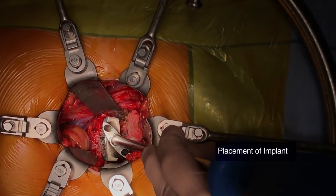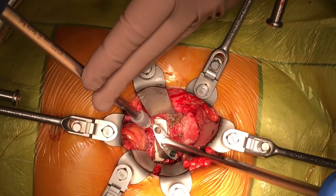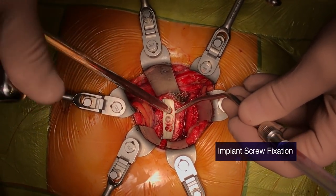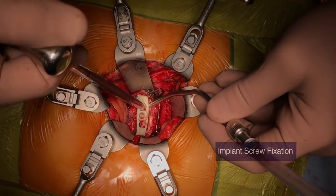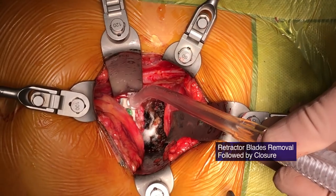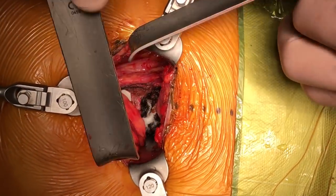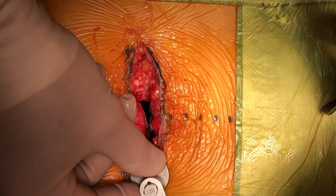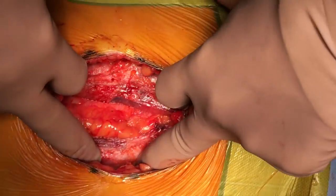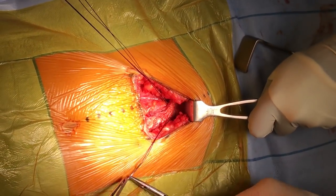The implant is tapped into position as per the trial prosthesis, then final screw fixation is performed. The retractor blades are removed and the peritoneum returns to its position. The midline linea alba is closed with a heavy PDS, then followed by the subcutaneous layers and finally skin.